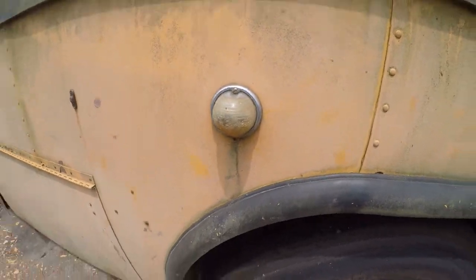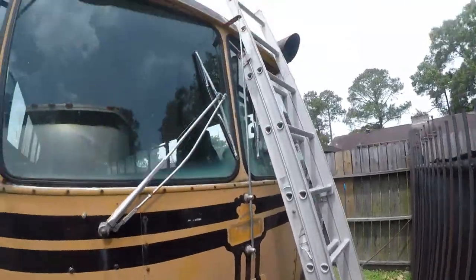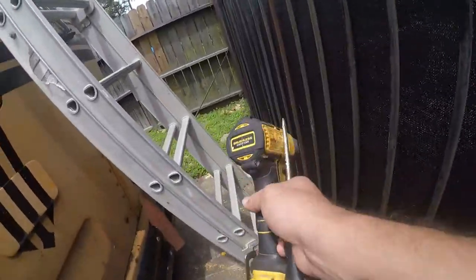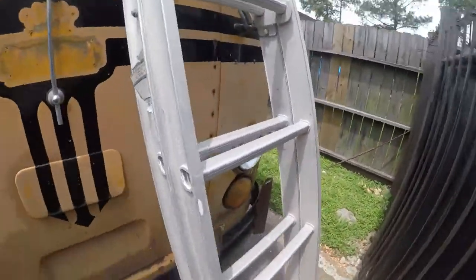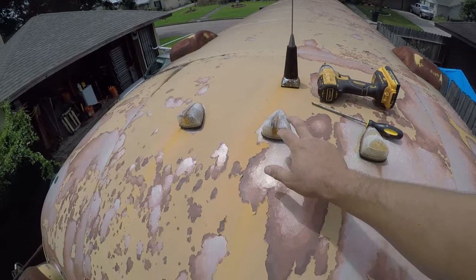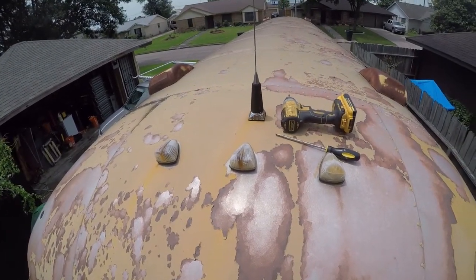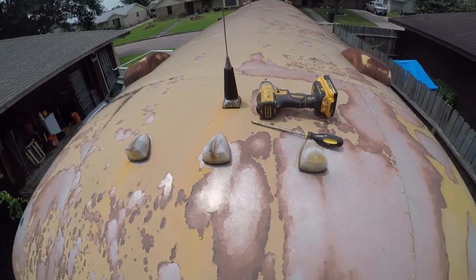That lens is really faded but it's technically serviceable. I'm taking a flat and a Phillips screwdriver with me. These lenses are shot — I'm going to replace them with LEDs eventually, but what I'm going to do right now is take this off and get the bulb out so I can replace it.